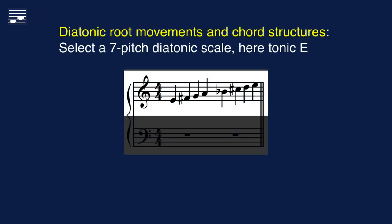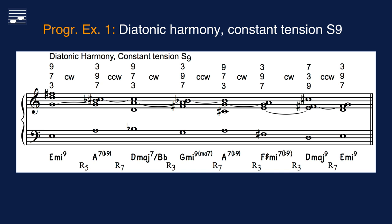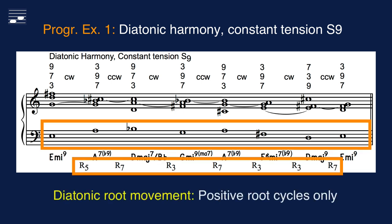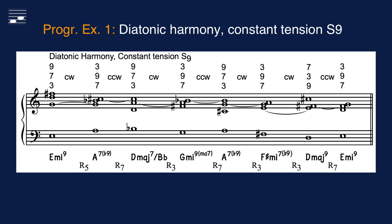The starting point is the selection of a 7-pitch diatonic scale, here an example on the tonic pitch E. Progression example 1 is in the diatonic harmony system. Step 1 is the design of the bass part, here using positive root cycles only, and starting and closing on the tonic degree E.